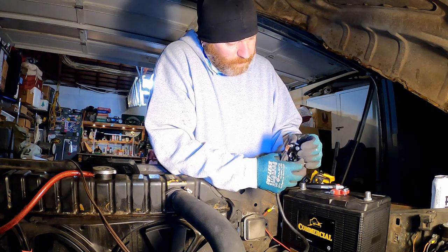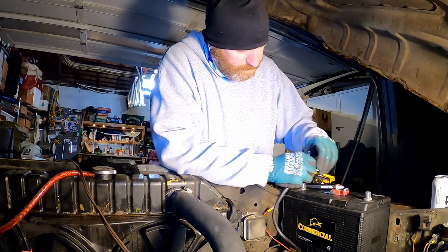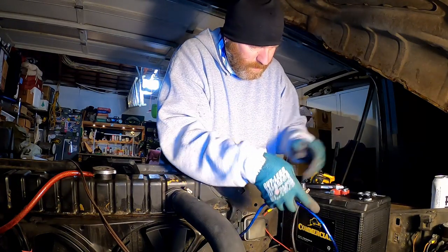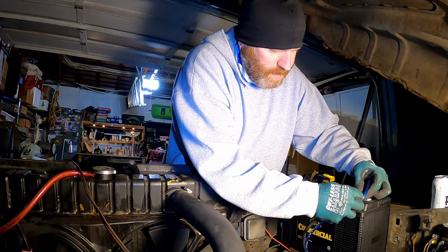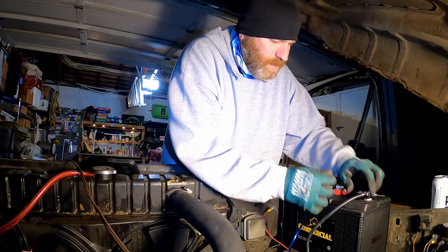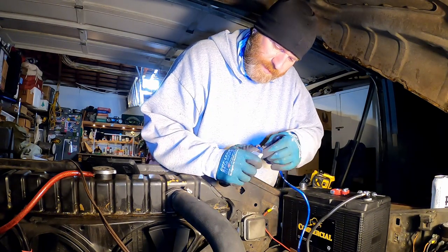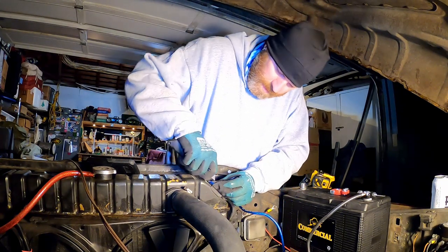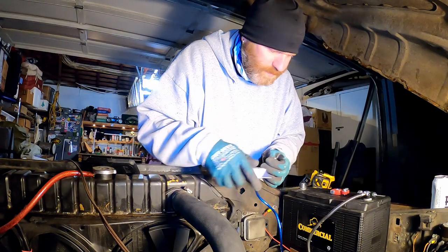Just a little history — I rarely do my own mechanics work. I'll cut a frame apart, weld the whole thing, but when it comes to stuff like this it's pretty rare for me. But Joe at Battery Specialists, 112th and Powell, Portland Oregon — he told me what I needed to do, which was helpful.